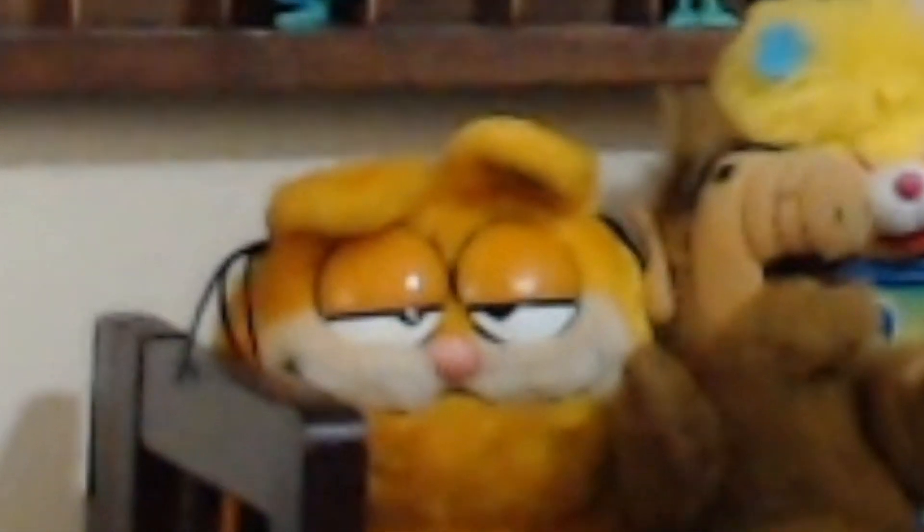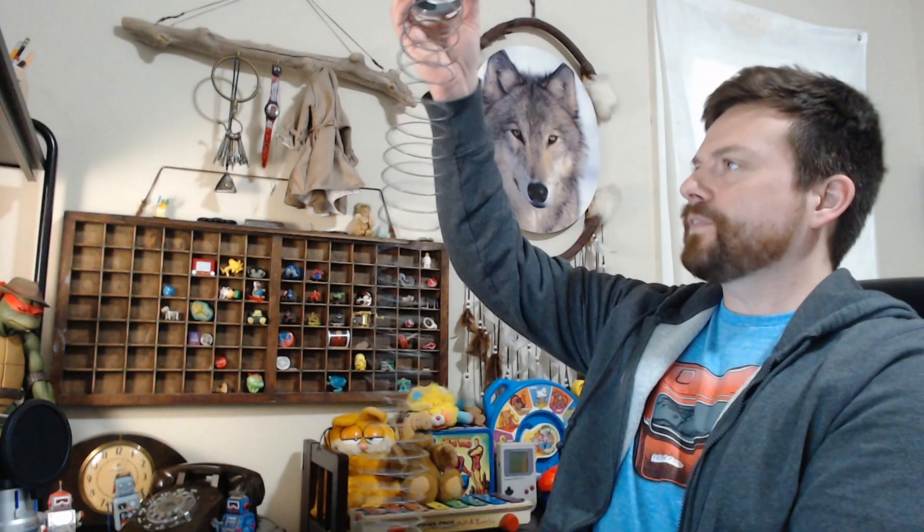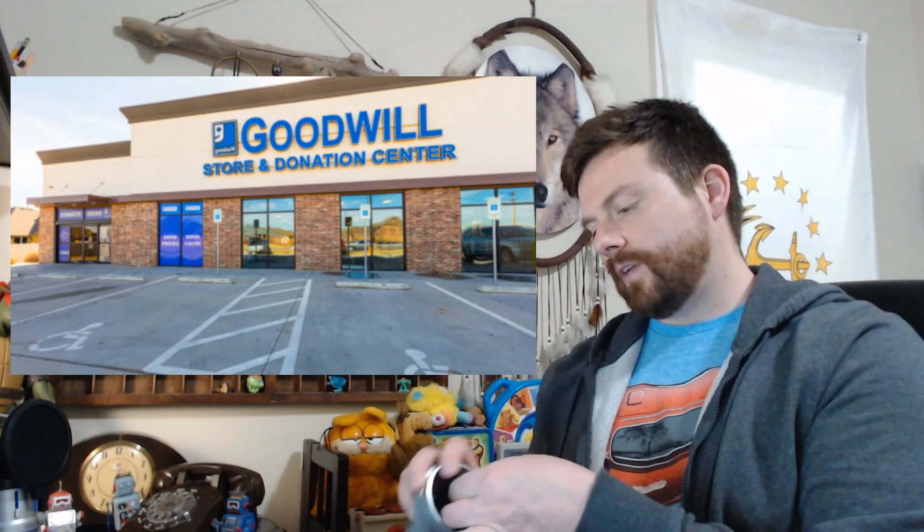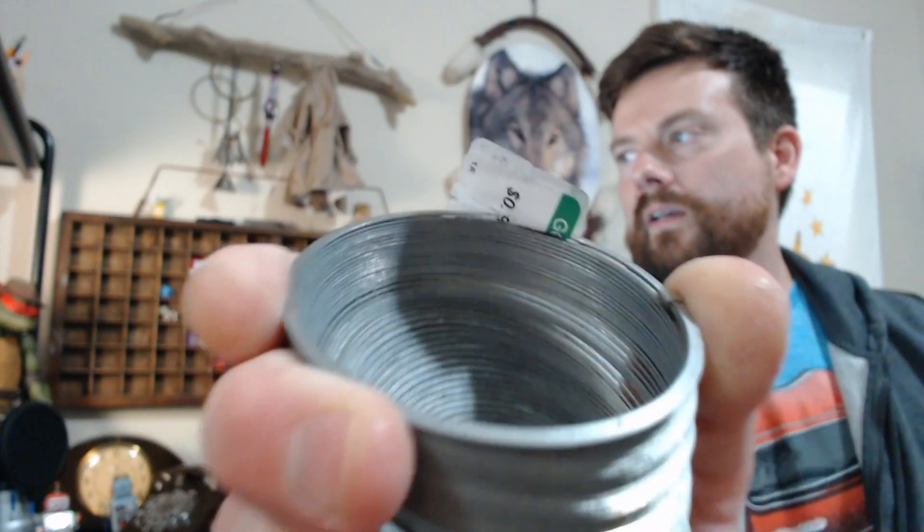Today we're talking Slinky. I got this for 99 cents at Goodwill. Still got the tag on there — 0.99. You're just gonna have to trust me on this one. I remember having a Slinky, what a fun thing to have.